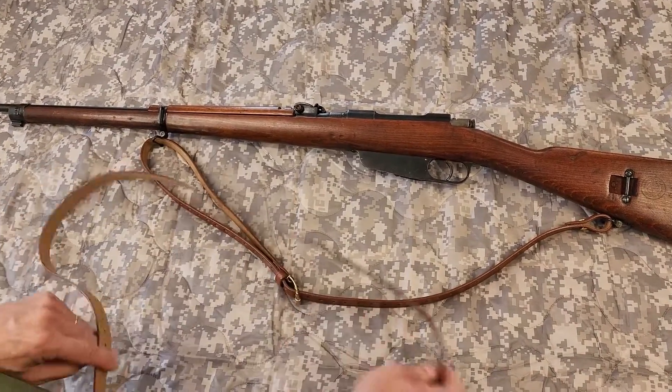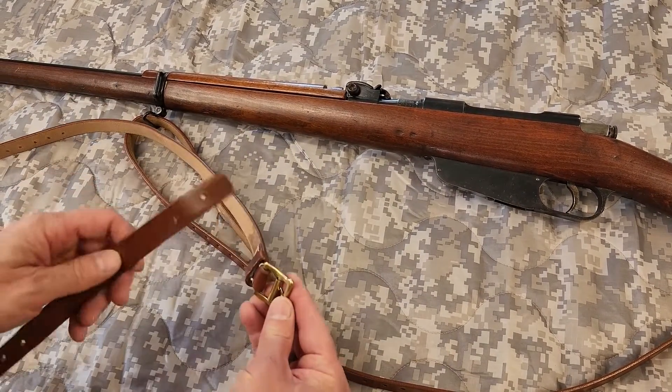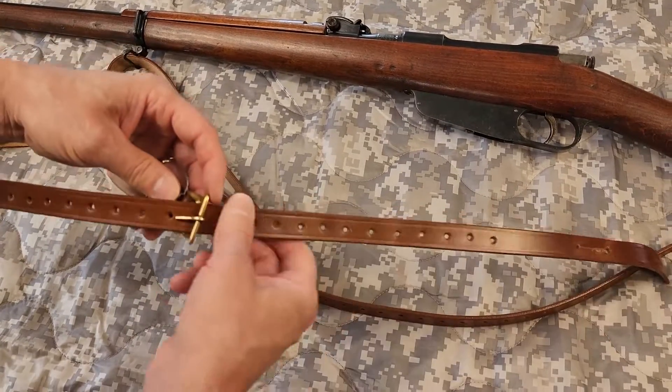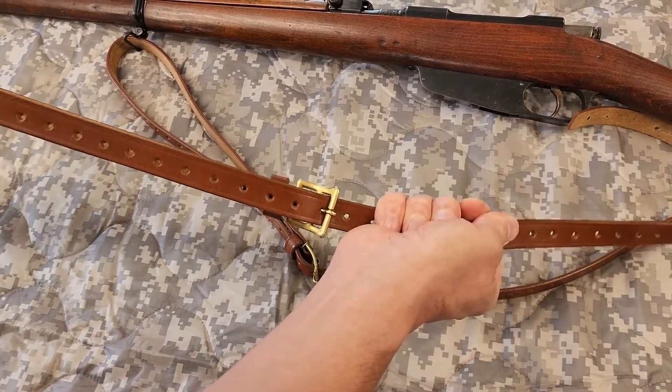You're going to orientate the sling this way. You're going to feed it through the front sling swivel just like this — it comes back upon itself, right through the buckle. You select where you want it, and you can always change this later. Insert it and as you see that will pull nice and tight.